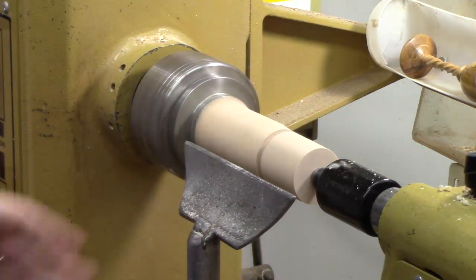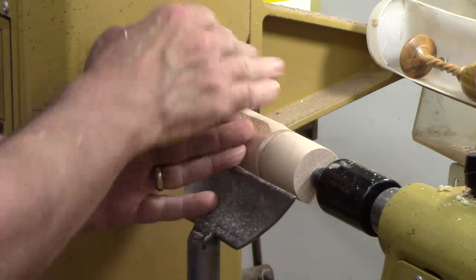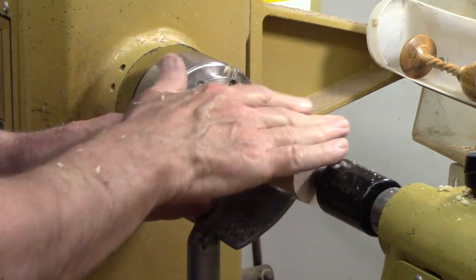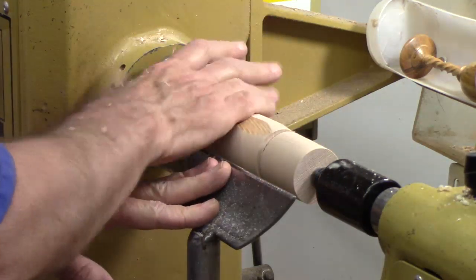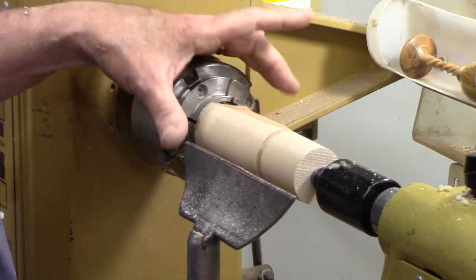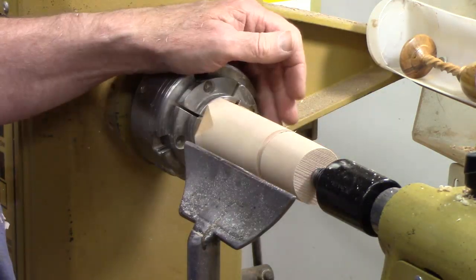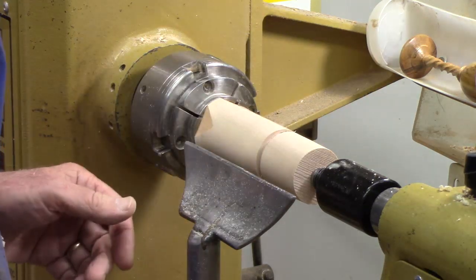The key on a goblet, because it's going to get kind of spindly and strung out here, is you want to keep as much mass toward the headstock as possible. A larger piece of wood for a smaller goblet would have been a great idea, but this is what I'm going to use.